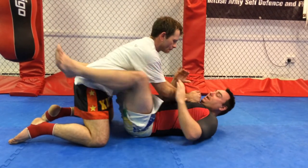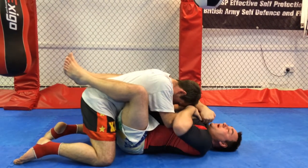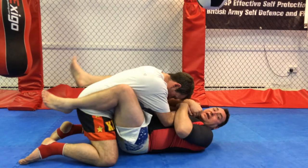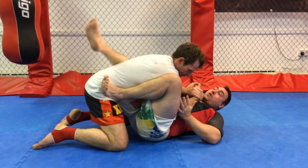Today we're going to work with the armbar. So again: guard, bring the knee down nice and tight. Incapacitate his arms, bring them tight to my chest. Then loosen my guard and make a little space. Foot on the hip to stop this arm, trap it, and to take an angle.